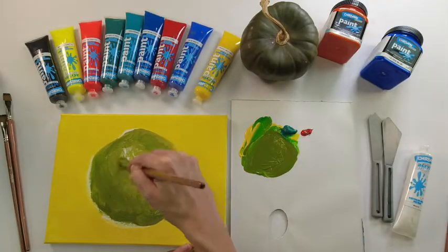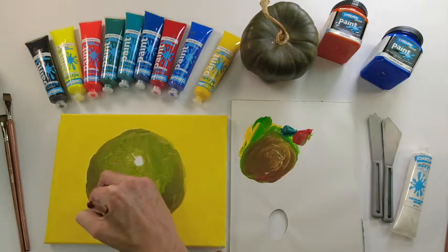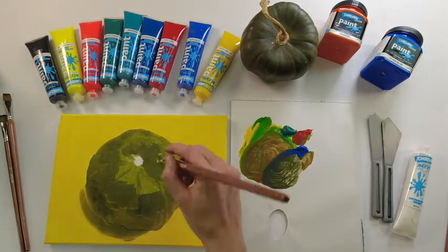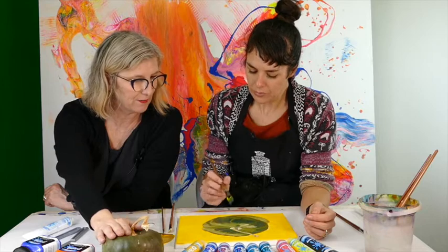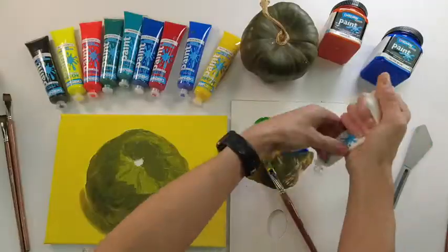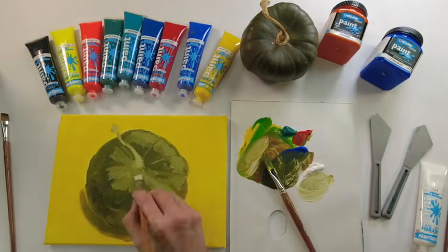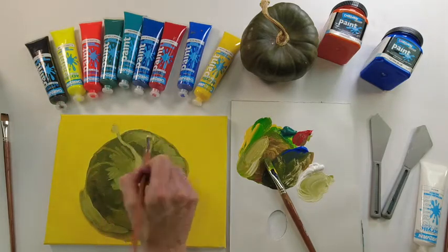With that, you start to block in the shadows — usually on one side of the object. If it's got a curve, you might put a little bit on the other side as well, to give the illusion of shape. Then from that green, you do offshoots — either lighter or darker. You add a little bit more ultramarine to get the darks, and a little bit of white to get the lights.